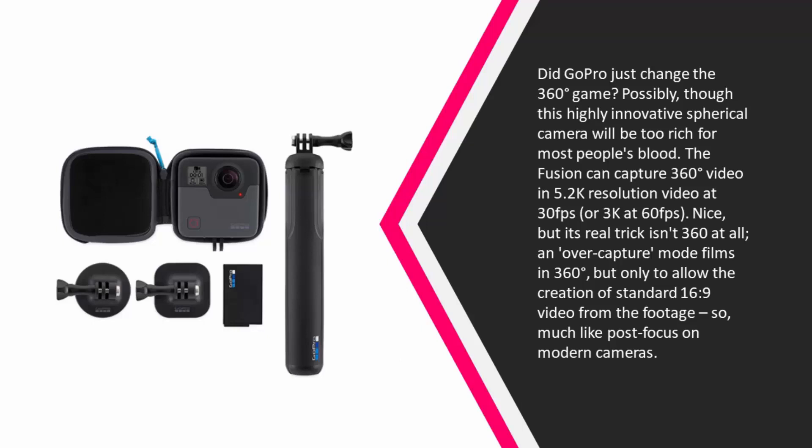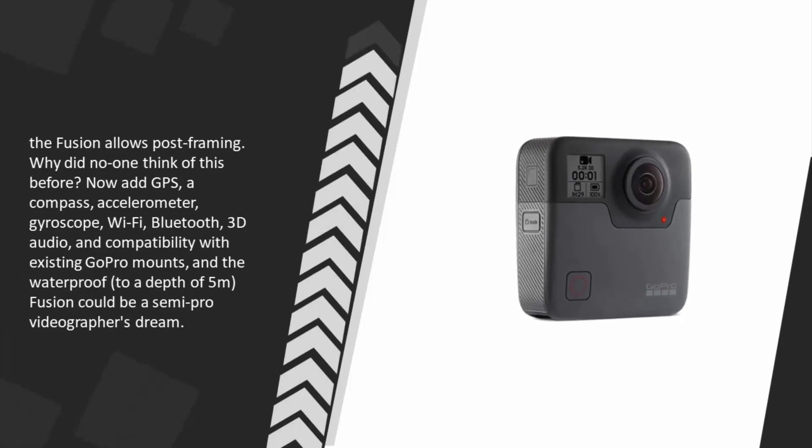OverCapture mode films in 360 degrees but only to allow the creation of standard 16:9 video from the footage — so much like post-focus on modern cameras, the Fusion allows post-framing. Why did no one think of this before? Add a GPS, compass, accelerometer, gyroscope, Wi-Fi, Bluetooth, 3D audio, compatibility with existing GoPro mounts, and waterproofing to a depth of 5 meters, and the Fusion could be a semi-pro videographer's dream.